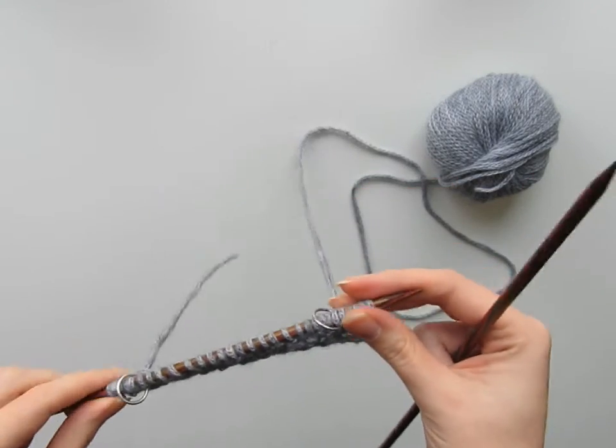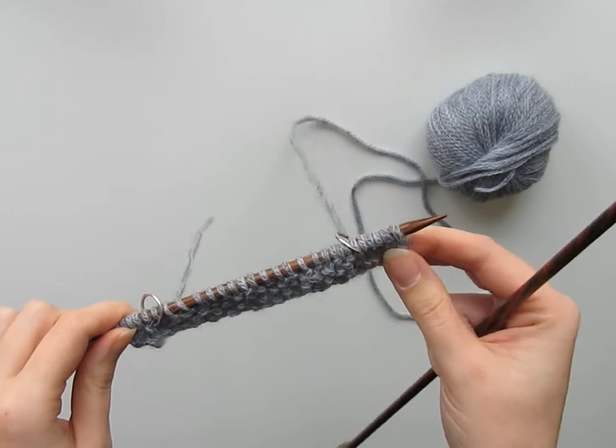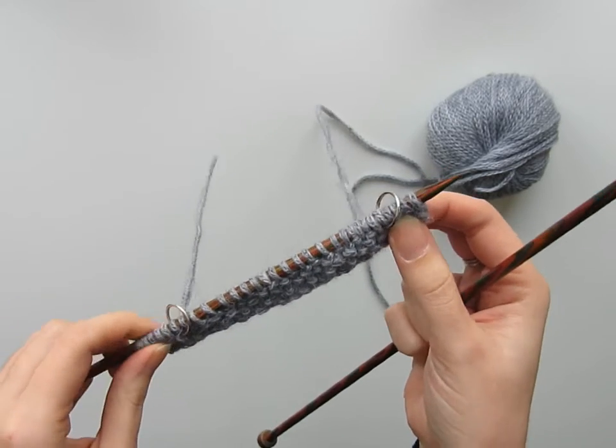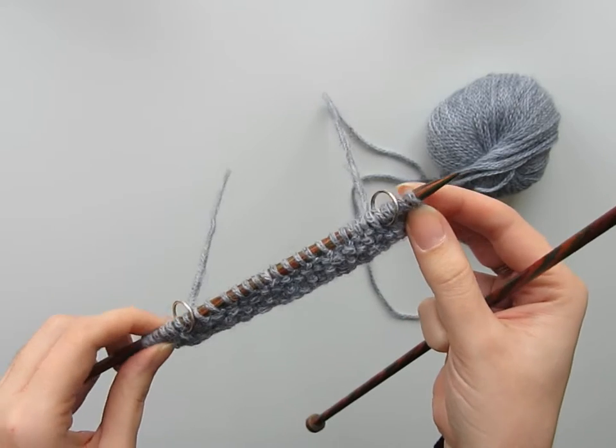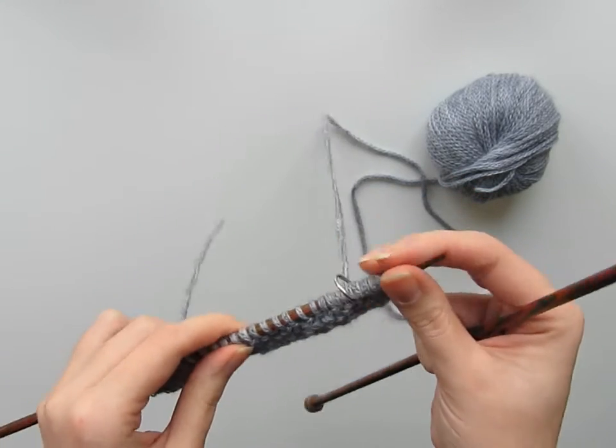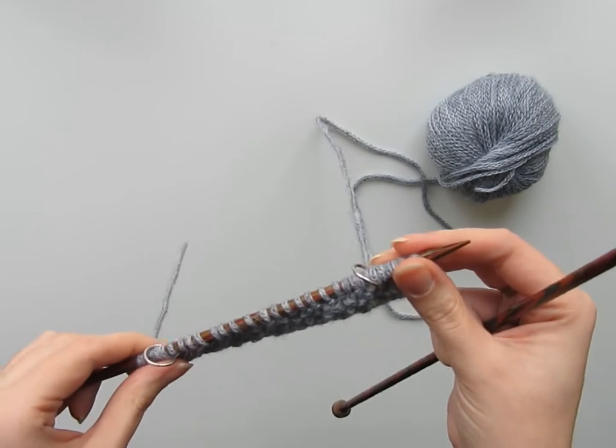Today I'm teaching you how to knit a tubular selvage. A tubular selvage is essentially a selvage that looks a little bit like an i-cord. It's a lovely neat edge that works really well for scarves, but you can use it on anything that requires a firm edge.